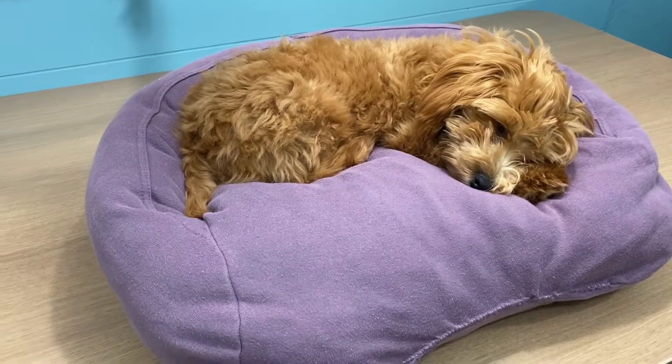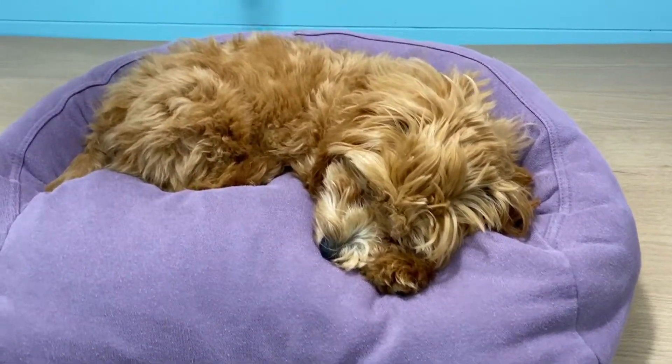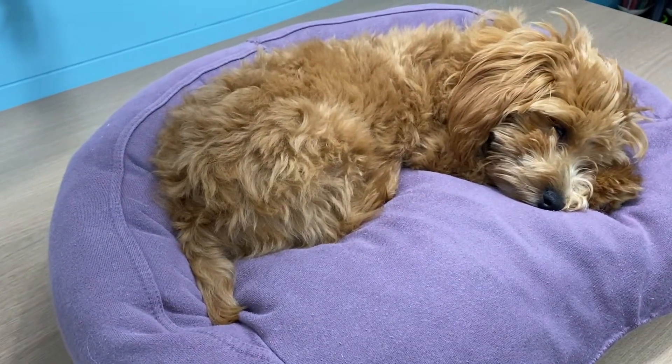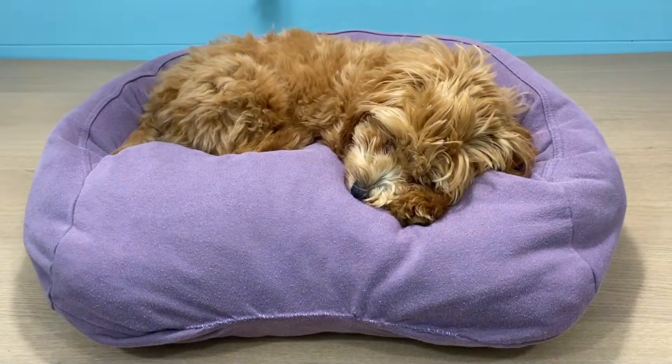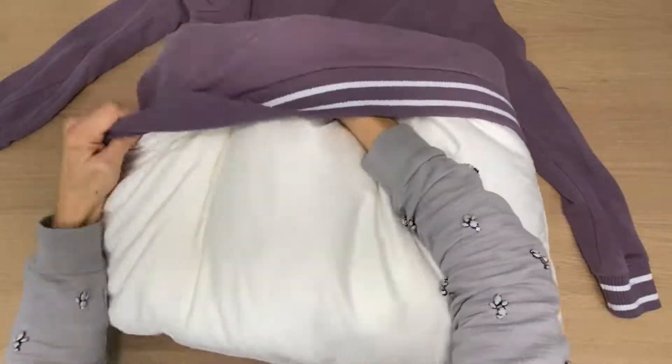In this DIY tutorial, I'm going to show you how I made my puppy a dog bed from one of my old sweatshirts. As you can see, she absolutely loves it, and it was also so easy. I had my sweatshirt, an old bed pillow, a double-threaded needle, and of course some stuffing.